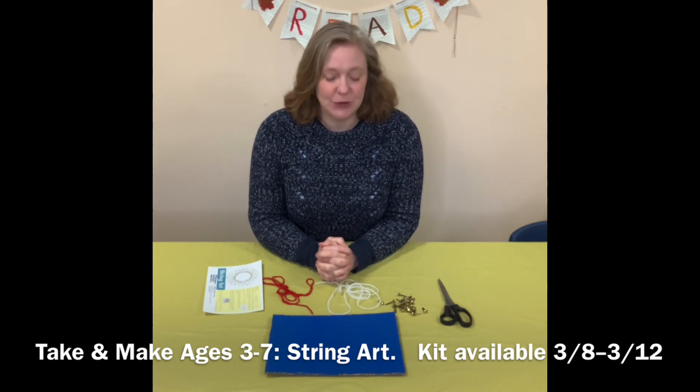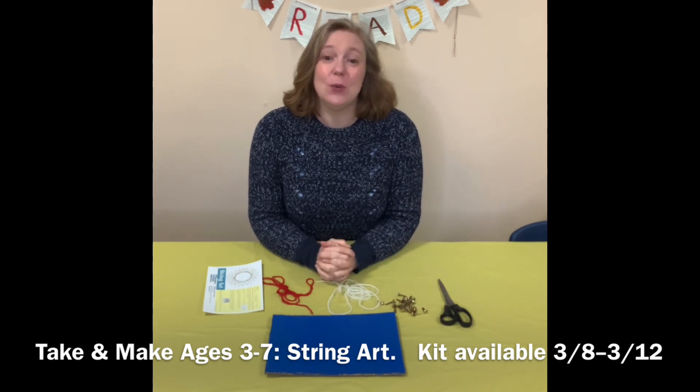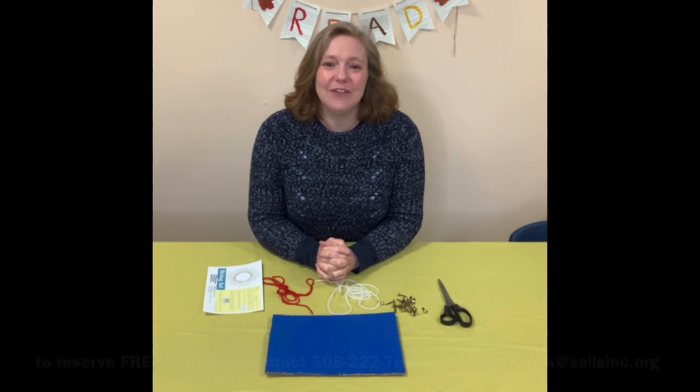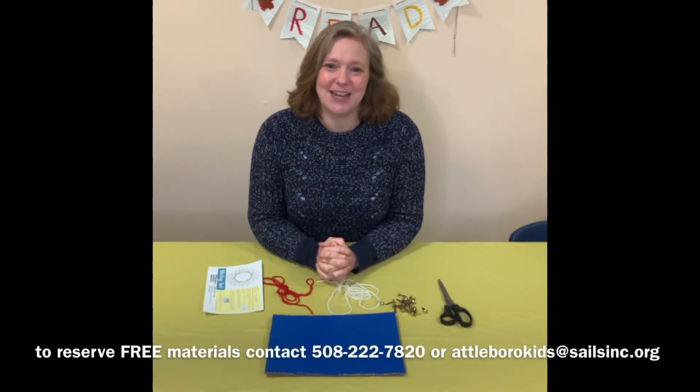We are going to be using some brad fasteners and some string. So if you have these materials at home, you can just watch this YouTube video, or you can go to our website to get the written instructions. If you would like to reserve some free materials, you can contact me at 508-222-7820, or at AttaborrowKids at salesinc.org.